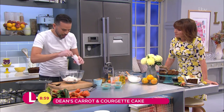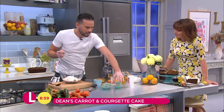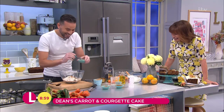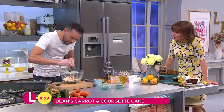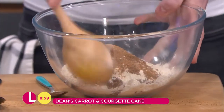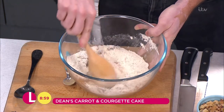Bicarbonate of soda goes in — that will give us a nice light sponge. A teaspoon of mixed spice. Mixed spice with carrots and courgettes works really, really well. Cinnamon as well, another teaspoon. And then for a little kick, we've got some nutmeg — just a little grate of nutmeg, so that goes in. Literally as simple as that. You bring that together and pop it to one side.